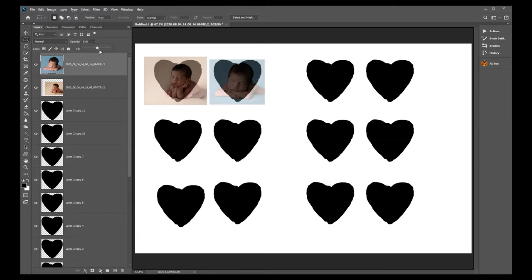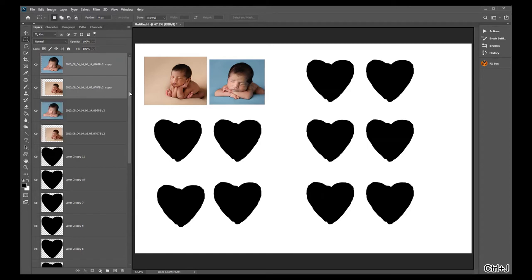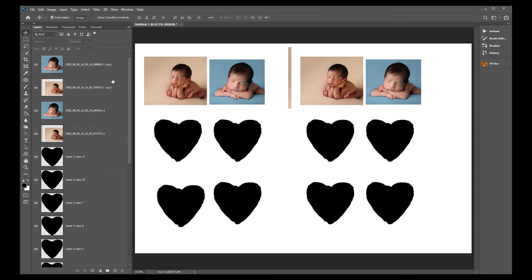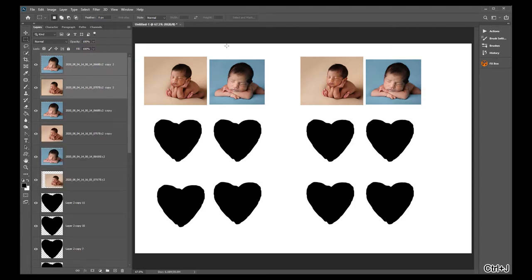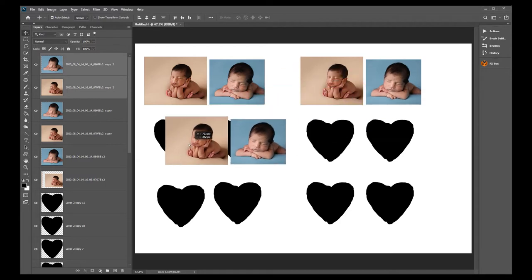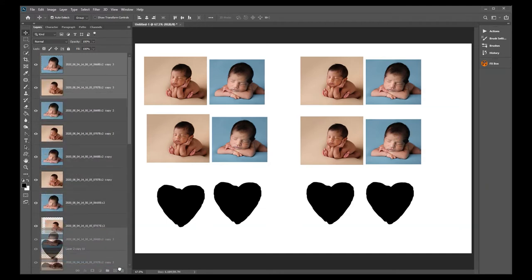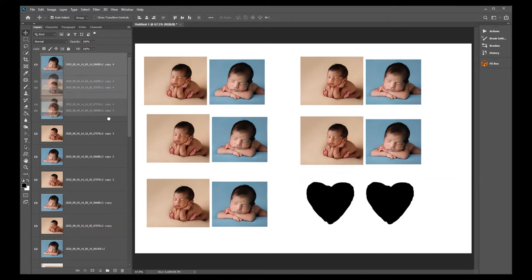Now make copies of both photo layers by pressing Shift or Control to select both, then Control+J or drag to the plus sign to duplicate them. Grab those two duplicated layers and move them over to the next pair of hearts. Trim any extra overlap on that set by clicking the correct layer and deleting the edge. Repeat this process for all remaining heart pairs across the 4x6.